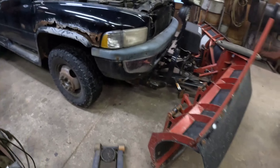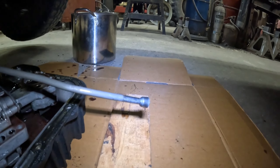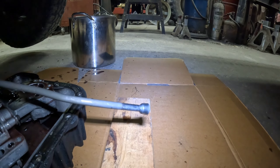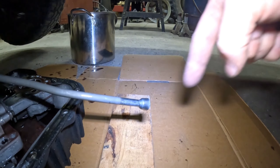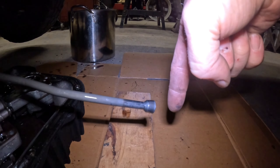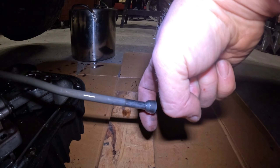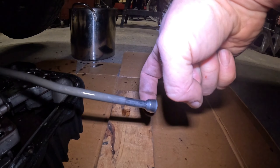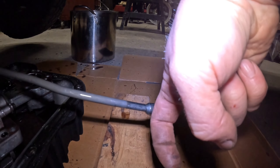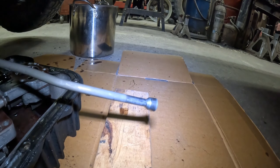Alright, time to put her up on the lift. Before you start this project, it's a good idea to put the transmission into park and then turn the rear driveshaft until park clicks in. That way you know that this nub will go past the park pawl, because the park pawl is in the notch in the tail shaft of the transmission. So when we pull it out, and when we go back in with it, we're not going to be fighting the park pawl because it can click into the keyhole in the tail shaft.